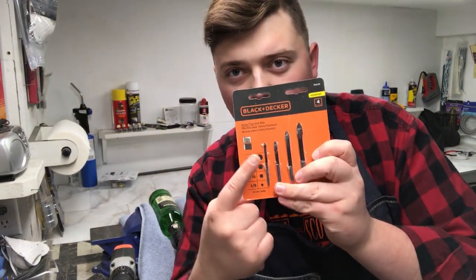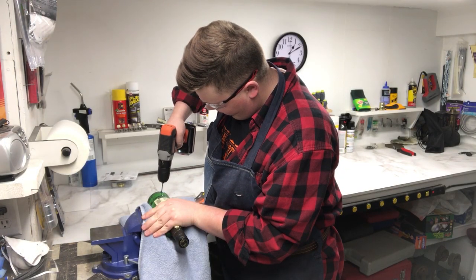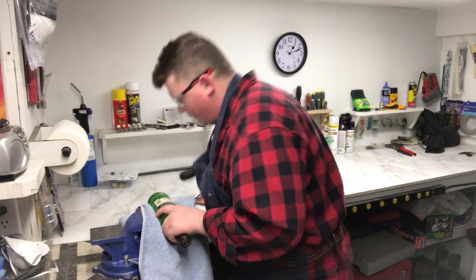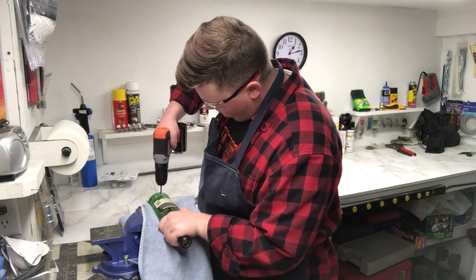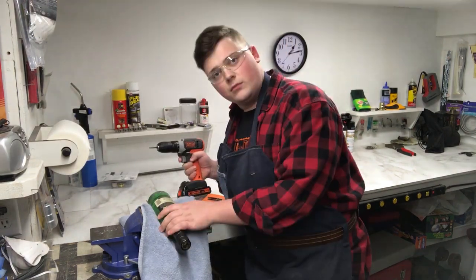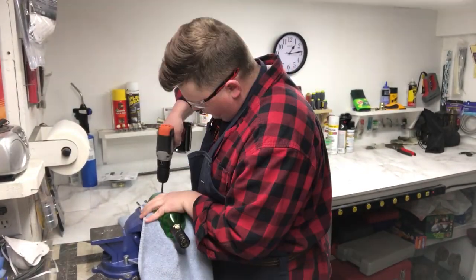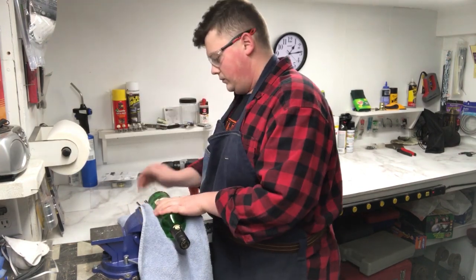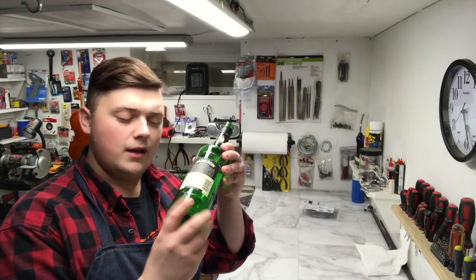First we got to cut through the glass so the cord can come through. We got drill bits, we got to work our way up — one, two, three, four, let's do this. That's one — they're hot — that's two, that's number three, that's four. Okay, hole is drilled in our bottle right there.